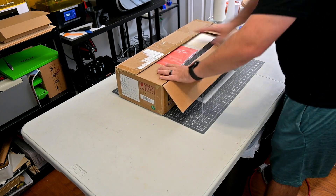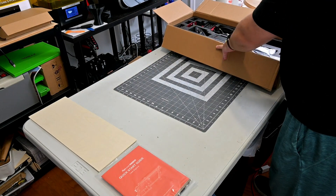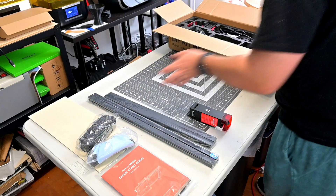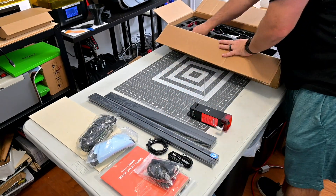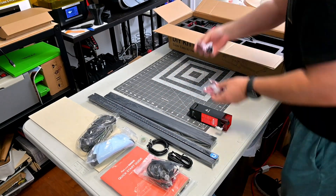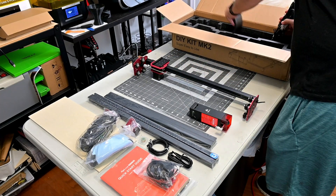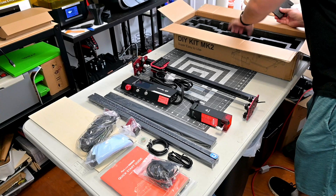Before I begin, this Mark II was provided for me to review by Algo Laser. As with all of my reviews, they aren't paying me for this review, and everything I say is my own honest opinion after using this laser for the last month. My videos do have affiliate links in the description, so if you are interested in anything you see in my videos, you can use those links to help support my channel.